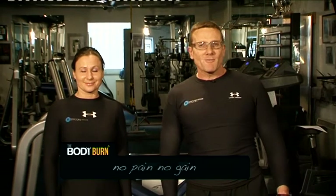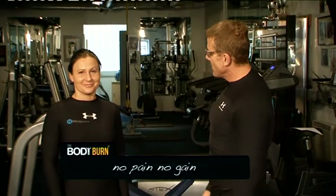Today's workout is no pain no gain and we've got Maya here who's going to help me today. Okay, let's go.